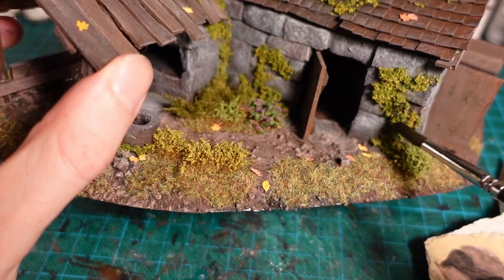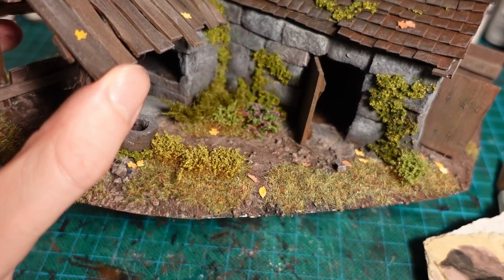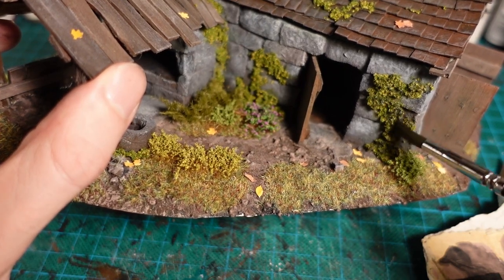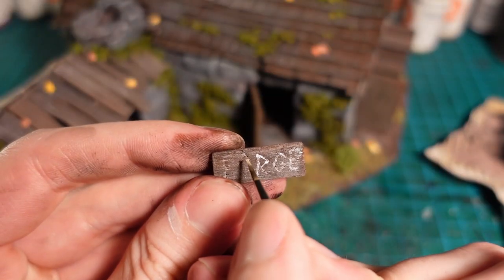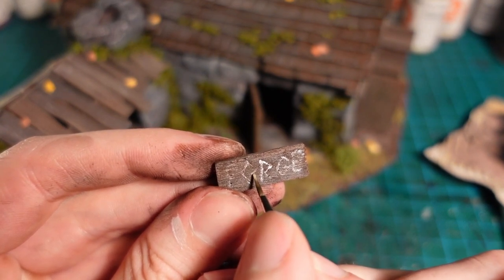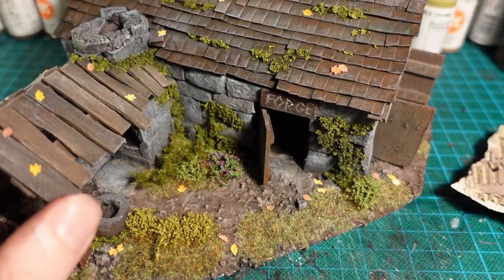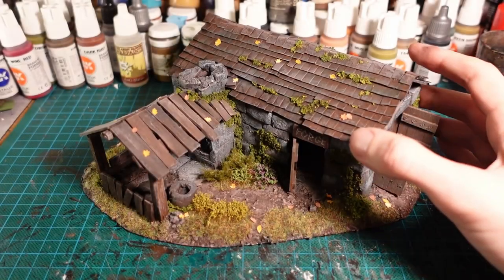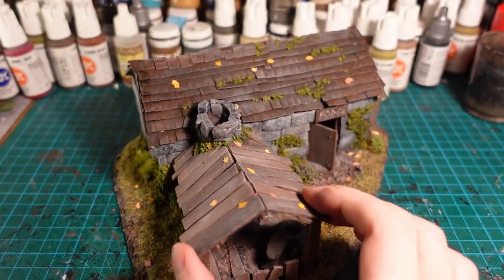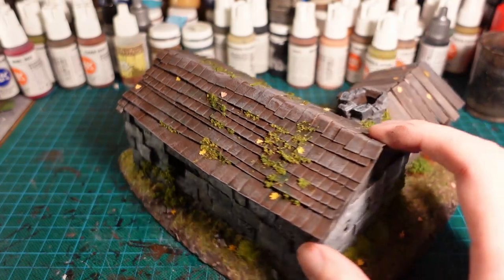Looking at the foliage paste now that it was dry, I felt it was a little bit too bright. So using a very watered-down black paint, I gave it a quick wash just to bring the colour down a bit and bump up the contrast. The signpost also lost a lot of clarity, so I went in with some white paint and traced over the writing again. This was then glued over the side door, where I realised the stonework made no sense — as the stone would just fall into the door frame. But that is done, and there are a few things I would definitely do differently next time, but it's a nice little building and it'll fit in with my current ones.